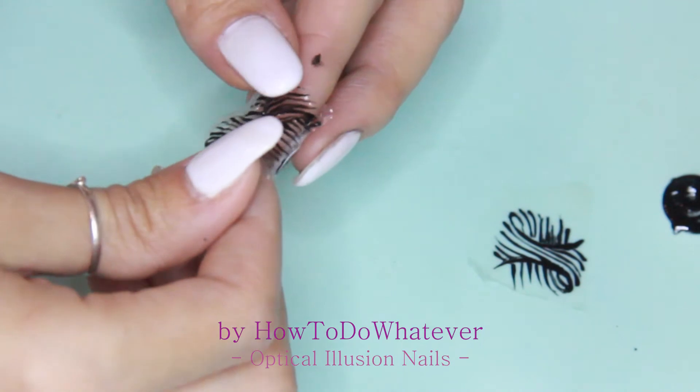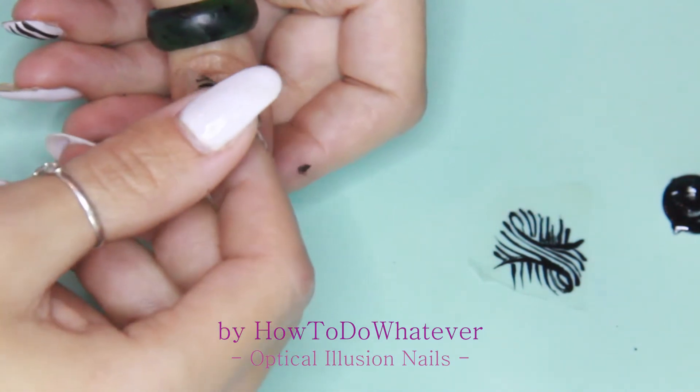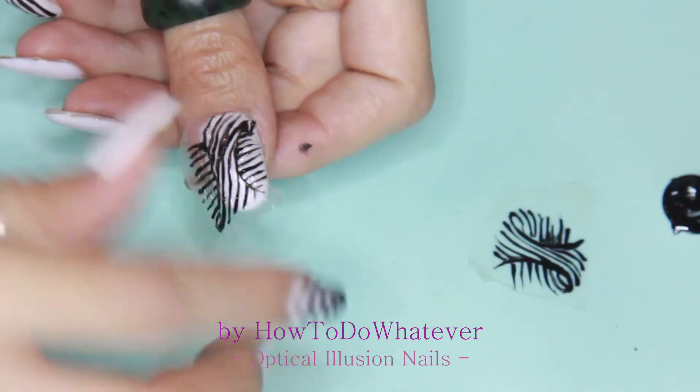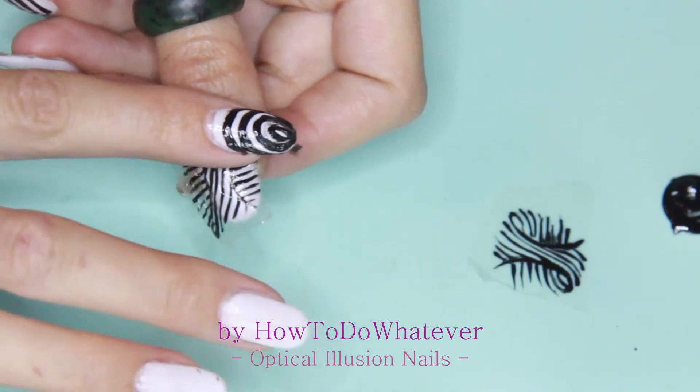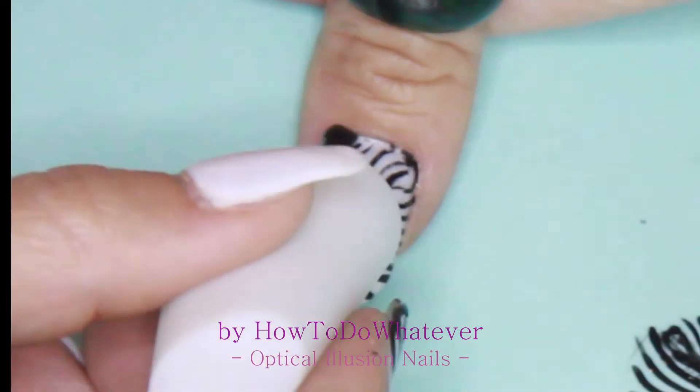It's quite hard to get it on, but I got it — so yay! I quickly covered everything with a glossy top coat just to make sure it doesn't get smudged at all.